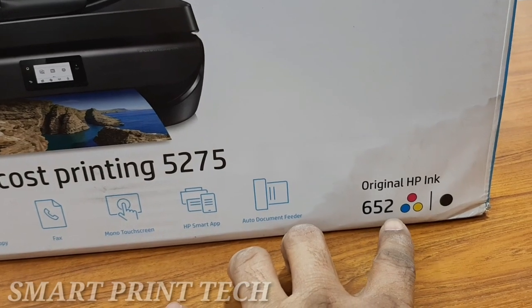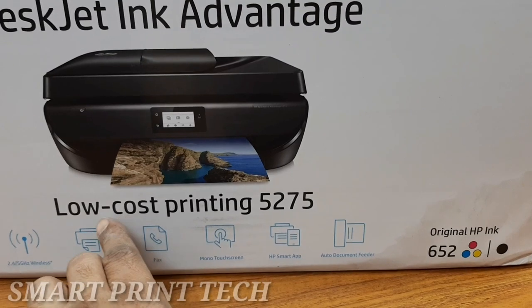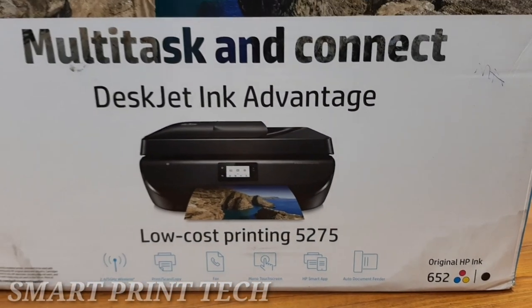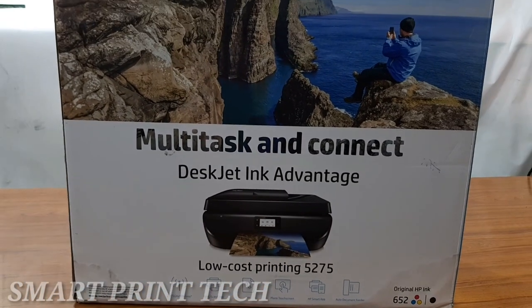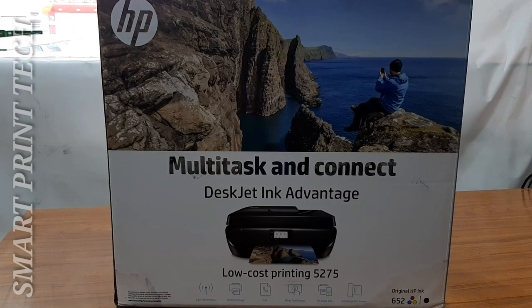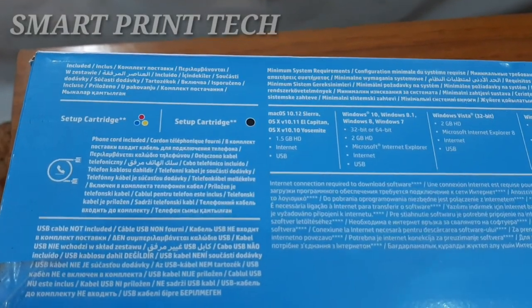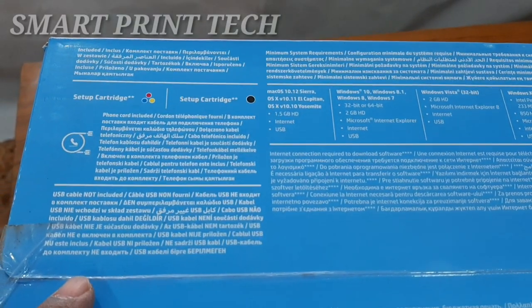It features a mono touchscreen, HP Smart app, automatic document feeder, and uses cartridge number 652 color and 652 black. This is one of the low-cost printing machines. It also has a voice-activated printing feature which works with Alexa and Google Assistant — from shopping lists to crossword puzzles, you can print using Alexa or Google Home.